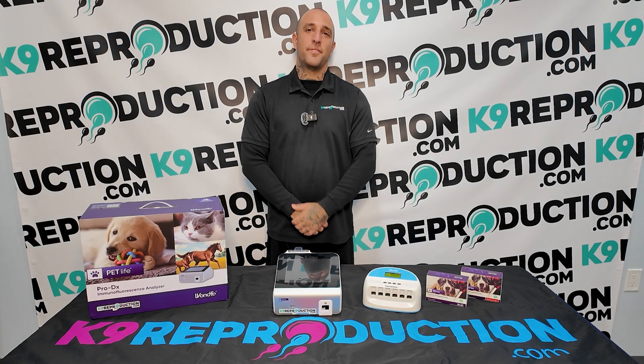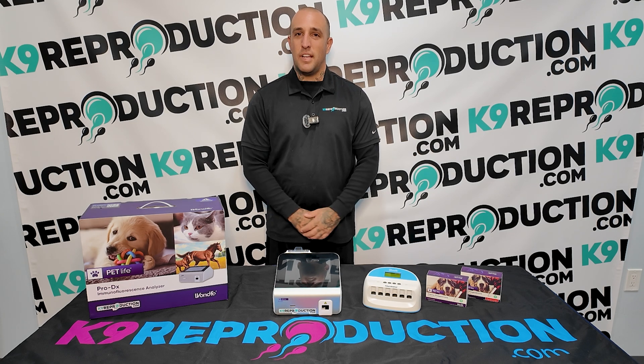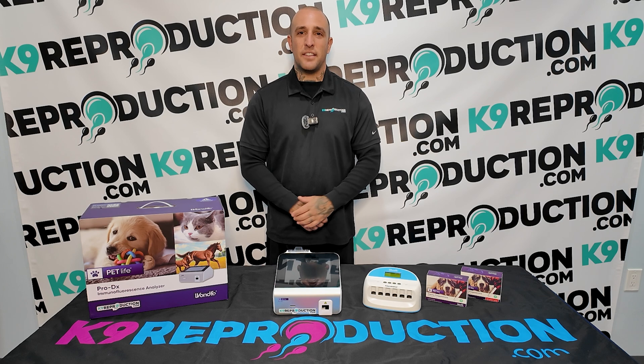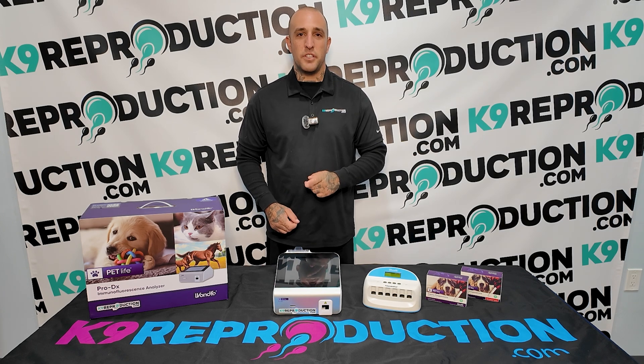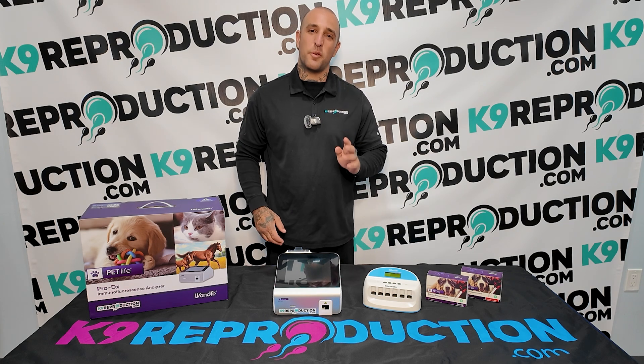Accurate and reliable progesterone testing in just a few simple steps. Remember, using the right tools, following each step carefully, and maintaining the correct temperature are key to getting the best results. If you have any questions or need further assistance, visit us at CanineReproduction.com. Thank you for watching!